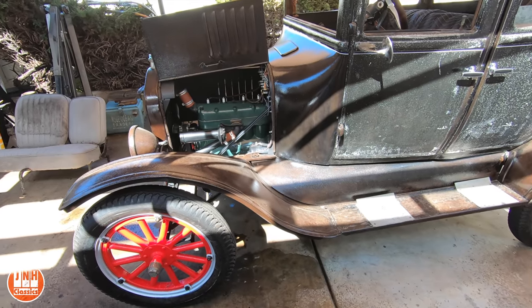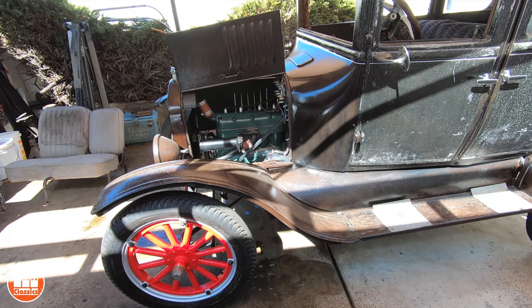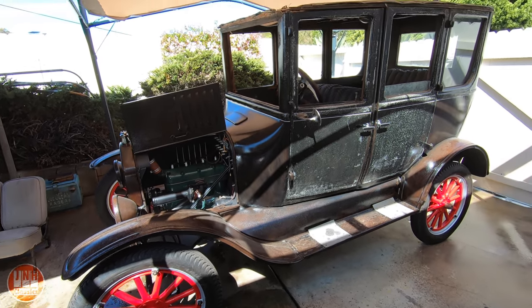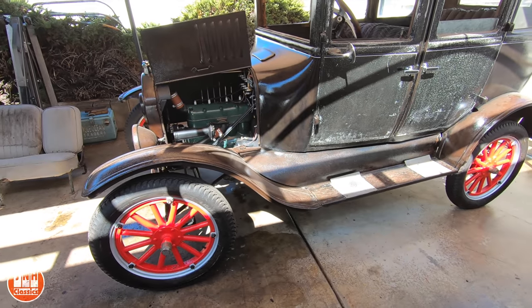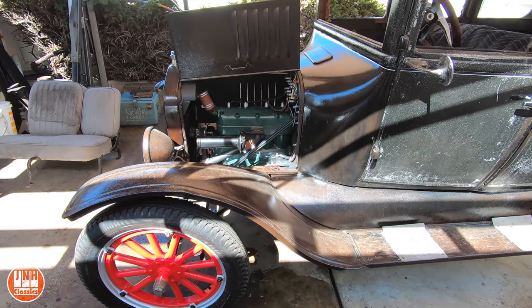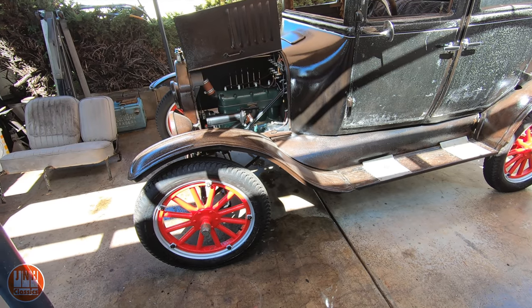The Model T videos have become very popular all of a sudden — the YouTube algorithm must have decided to promote them and this thing just took off. So thank you guys, and if you're new to the channel, there's going to be a lot more to come on the Model T. I still have to repair the roof and do the interior. I've also been doing a few little things to get it running and driving better. In the last video you would have seen that it ran and the wheels turned — I made really good progress.